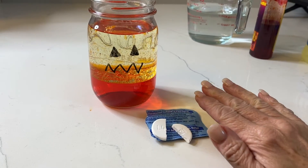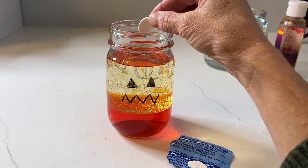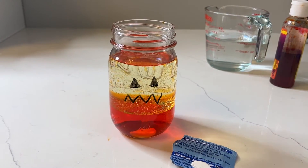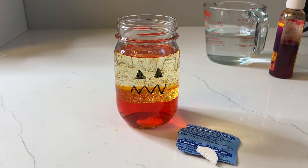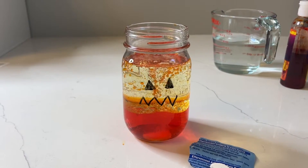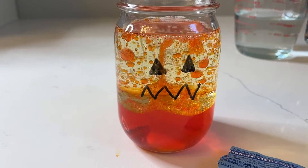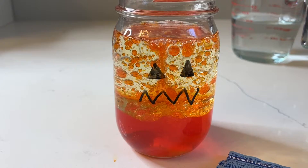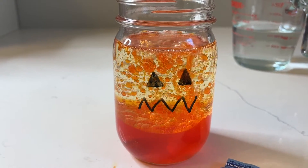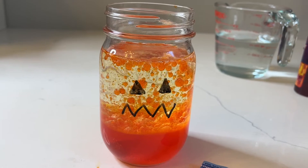Now I'm supposed to see some lava lamp action. I'm ready to drop this in — one, two, three — let's see what happens. Oh, I'm seeing bubbles! The orange water bubbles are mixing with the oil and totally making a lava lamp effect. That is really, really cool. My kids are going to absolutely love this — I can't wait to do this, this is awesome!